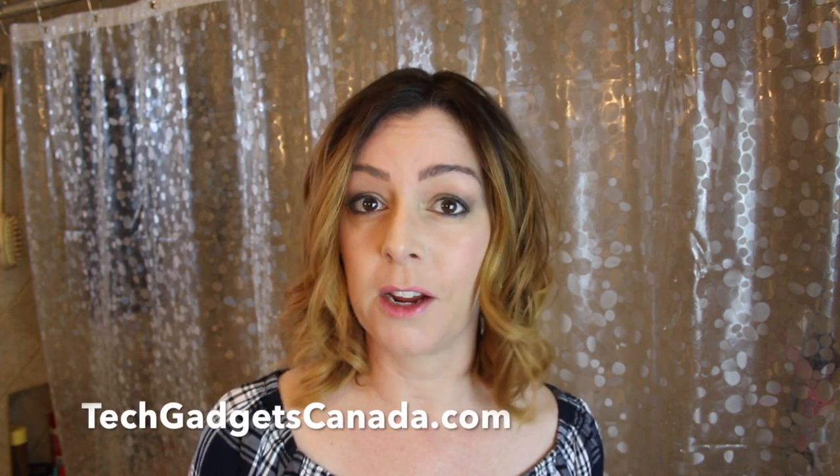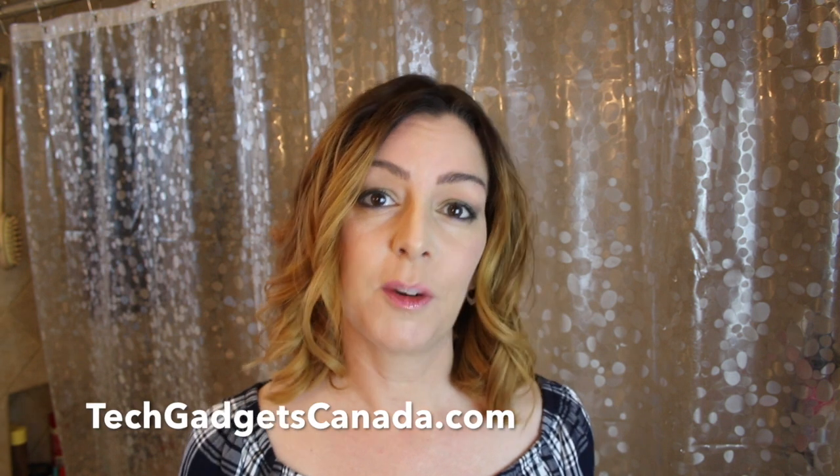Dental technology is huge these days and it's becoming so popular and interesting that I've put together a web series and a YouTube video review series to check out some of the options. I'm Erin from TechGadgetsCanada.com and today I'm looking at two toothbrushes in the Philips line: the Philips Sonicare FlexCare Platinum and the Philips Sonicare Diamond Clean. We're here in my bathroom to check out the options, see what both of these brushes can do, and test them out.